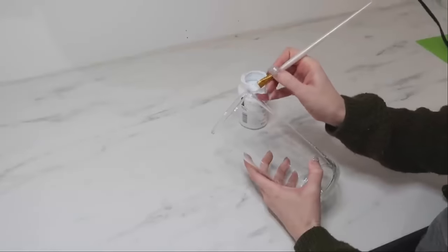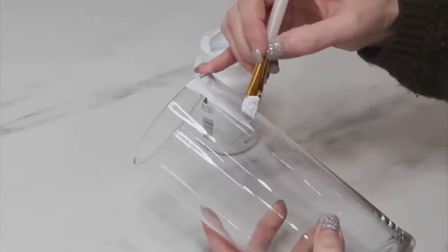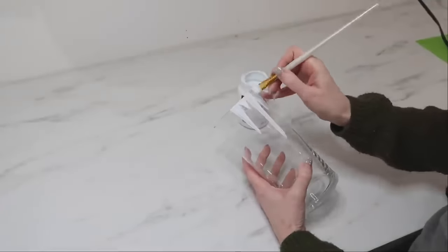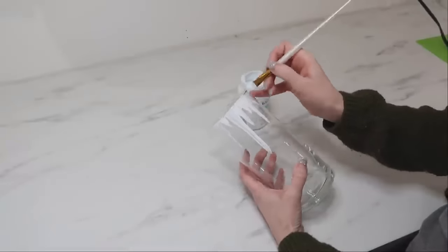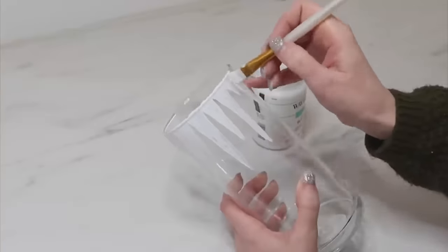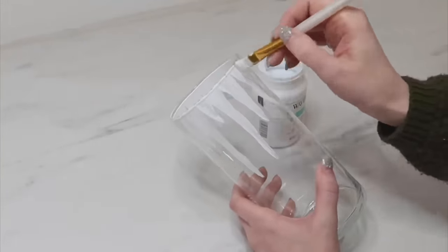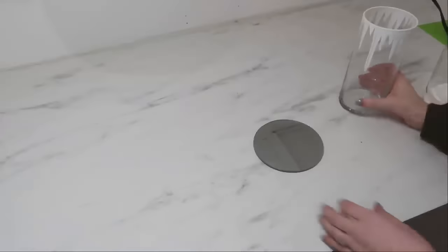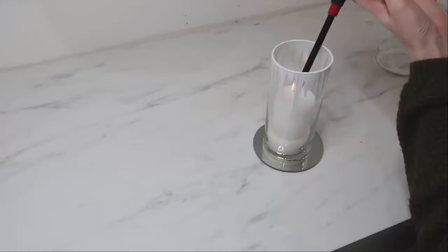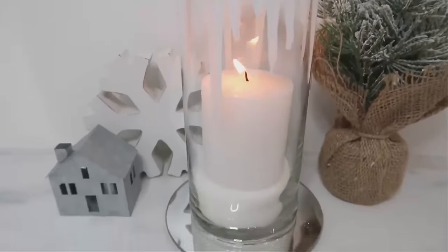Glass vases at Dollar Tree are such a great bargain — they're fun to decorate and create projects with. We're going to make a wintertime icicle vase using an angled paintbrush and some white chalk paint, making some upside down triangles in different heights and thicknesses all the way around the top edge of this cylinder vase. It makes it look really frosty and pretty. Also go around the top edge to finish it off. Let that dry, put it on a mirror from Dollar Tree, add Epsom salts, and then a pillar candle for a really pretty snowy, wintry look.